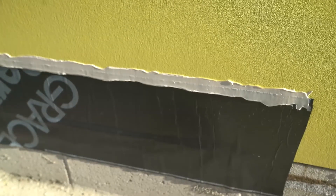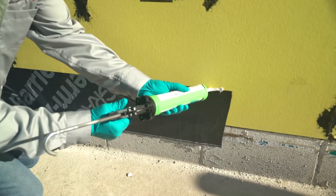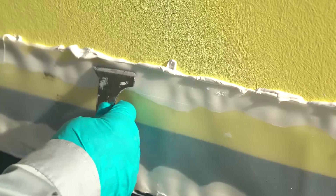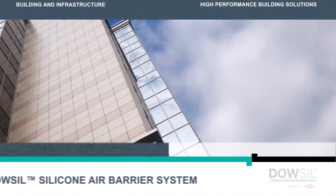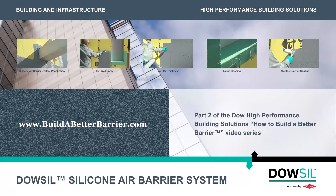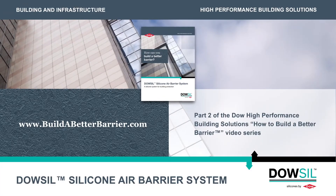Thank you for taking the time to learn about the Dow-Sil silicone air barrier system. You should now be able to seal the transition between DefendAir 200C air and weather barrier coating and below-grade waterproofing using a silicone transition strip. Please visit www.buildabetterbarrier.com for a copy of our application guide and for more information. Thank you.